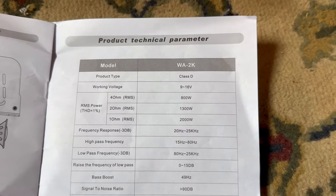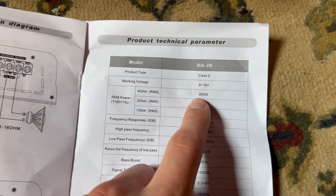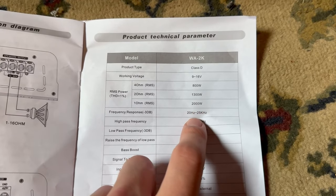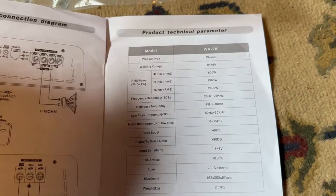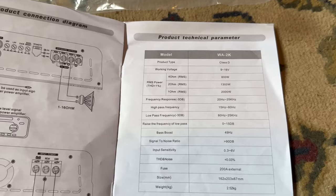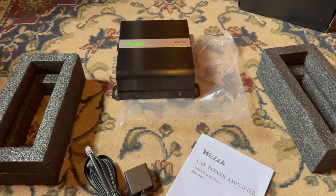Working voltage is 9 to 16 volts, which is great because it won't go into protect unless it hits below 9 or above 16 — which most of the time it won't. RMS at 4 ohms: 800 watts. At 2 ohms: 1,300 watts. At 1 ohm: 2,000 watts. That is a pretty beefy wattage for what this little thing can do. We will be looking at what it can do in terms of numbers in the car. I know it does 2,000 watts at 1 ohm on an Amp Dyno, but with ohm rise, realistically you'll probably see around 1,700 watts — and that's still a significant amount of power.